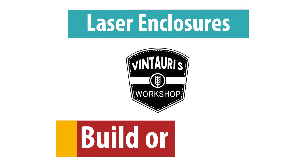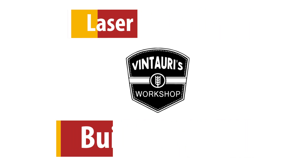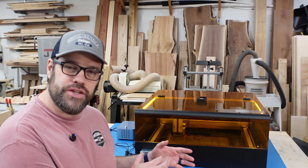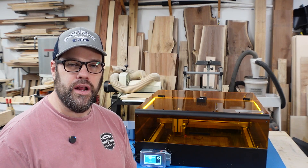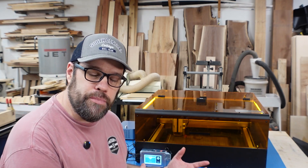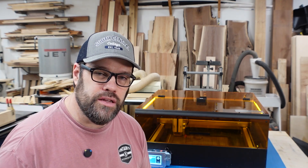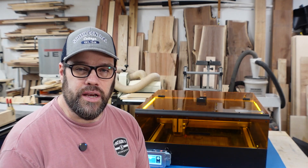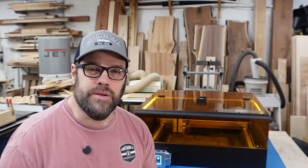So if that's something you're interested in, stay tuned — we're going to jump right into it. First and foremost, this was sent to me by Ikea. I asked them about it due to a viewer request wondering my impression of this enclosure. They're not sponsoring this video or anything — they just provided the equipment for me to do this comparison.